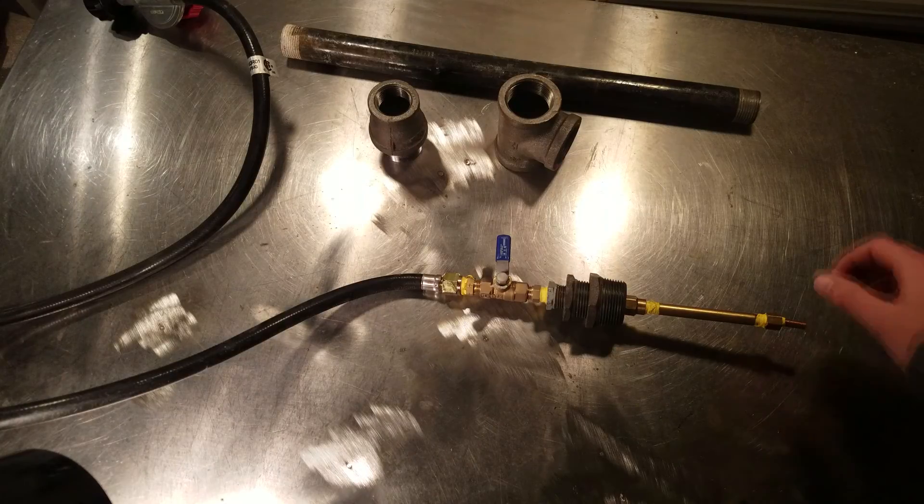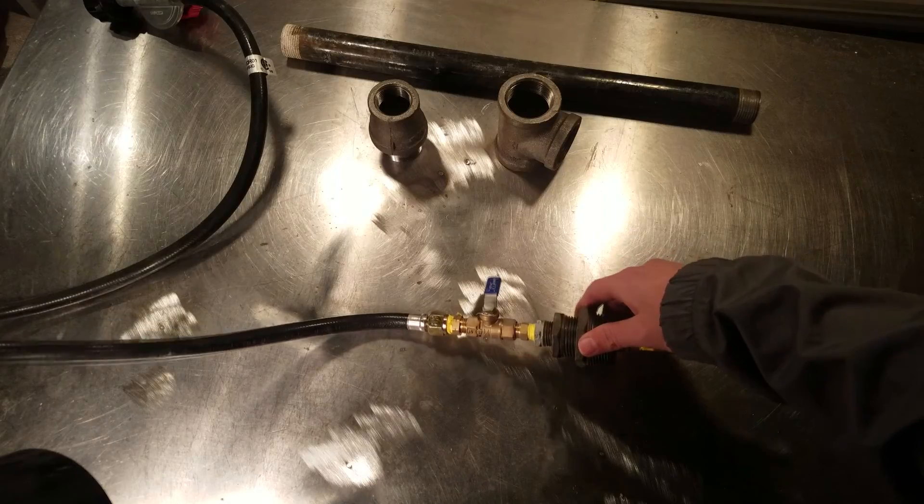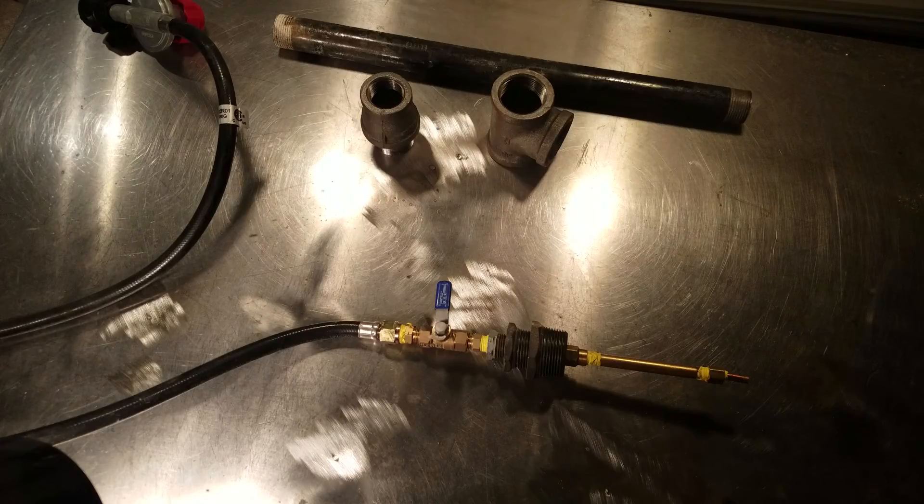Hello and welcome to the tutorial on my spin of a DIY propane torch, which can be used in any metal melting foundry to melt aluminum, copper, or brass. Let's get right into it.